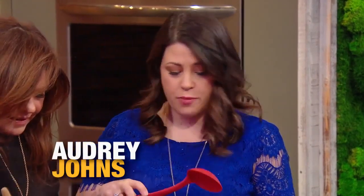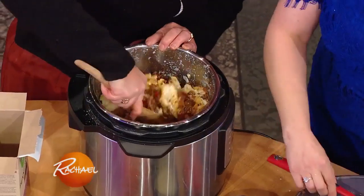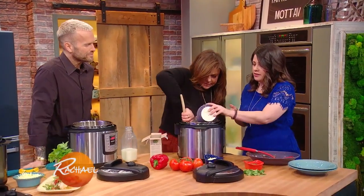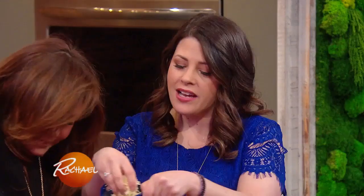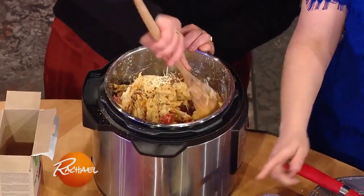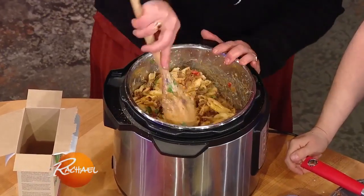We've got some ground turkey, lots of onions and bell peppers, which are both metabolism boosting. I'm gonna toss this in and it'll help soften it a little bit. We're doing taco mac and cheese, so we need some of our tomatoes. A little bit more cheese — I like to keep a little bit back so we can put it over the top as well. Oh my God, it smells so good. And then some cilantro, my favorite.